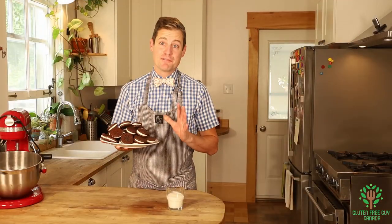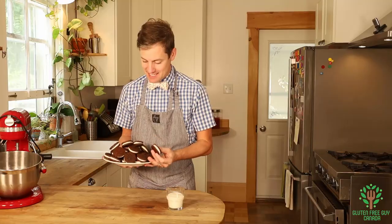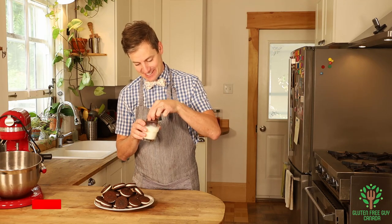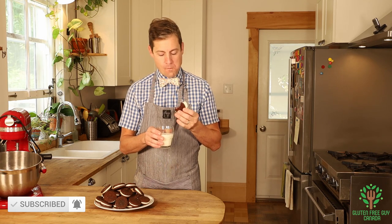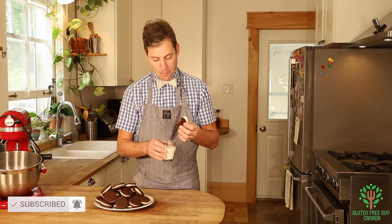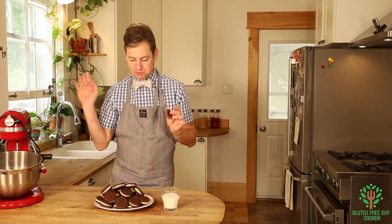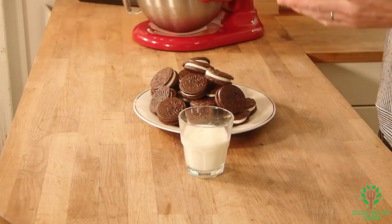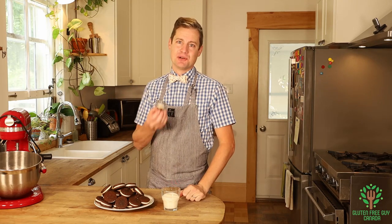Look at these gluten-free Oreo cookies with buttercream icing — oh, I can't wait to sink my teeth into it! I've even got a glass of milk, because apparently this is what you do. Mmm, oh my god — you're gonna love them! I can't wait for you to try this recipe. Let me know what you think of it in the comments. Thanks for watching, see you again soon!